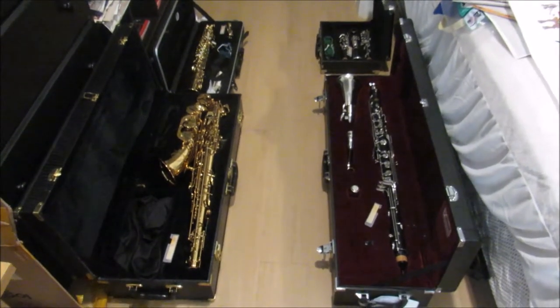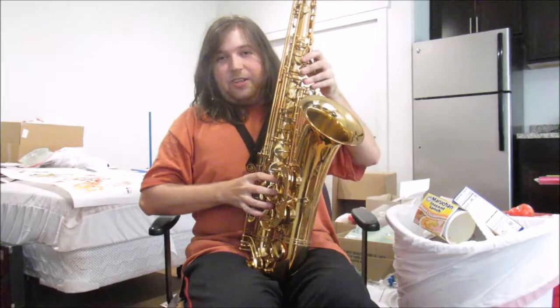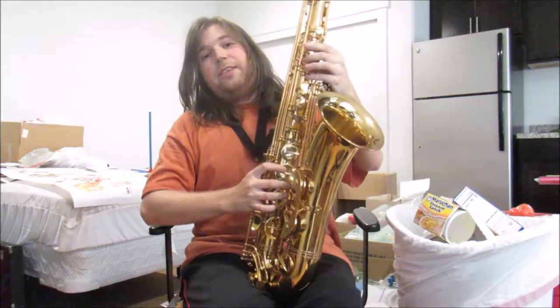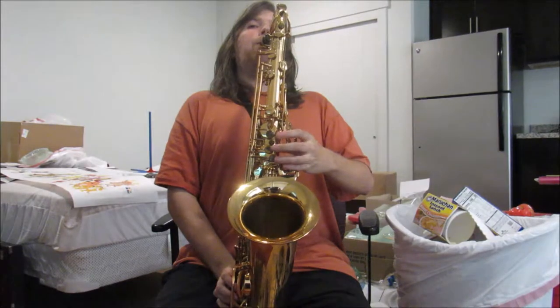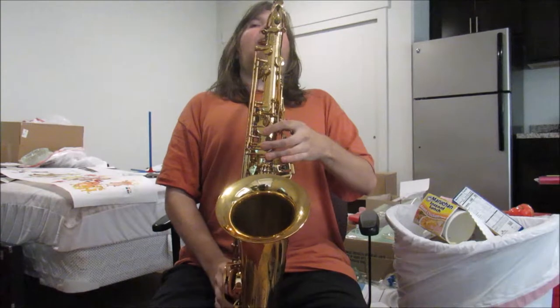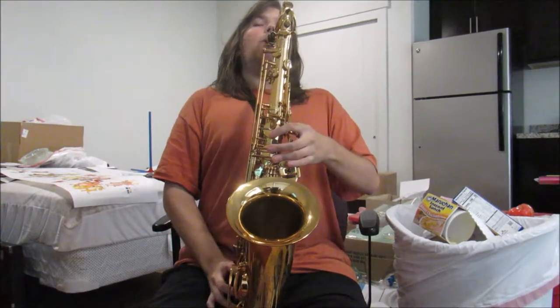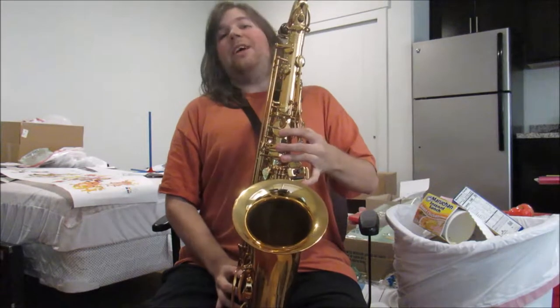Now you can see how all four of them sound and how they look when they're put together. First, the tenor saxophone. This is an open note. Then the keyed sound, then the keyed sound again, and then the last note.